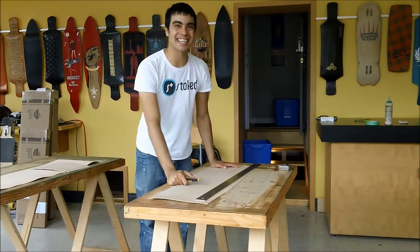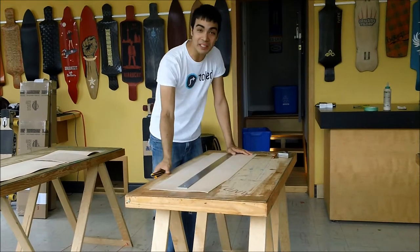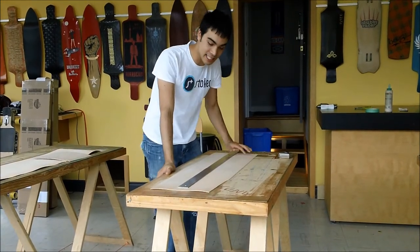Hi, I'm Marcel and I work at Roar Rocket in Toronto, Ontario. Here we're going to demonstrate cutting veneers by hand.